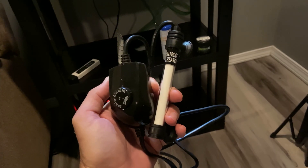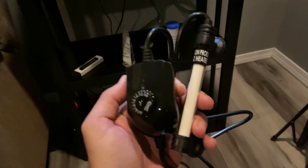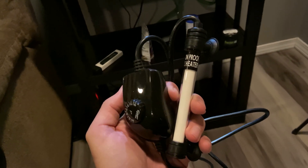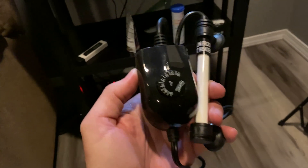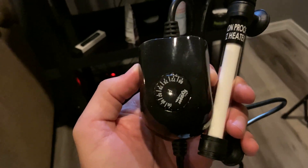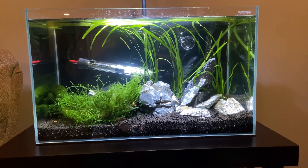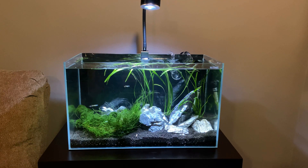The heater I got was the Hygger brand 50 watt — it's really small, only about five inches long and maybe one inch wide, and it has an external temperature control so it really minimizes the profile inside the tank. Here it is installed, and wow — great success! It made a huge difference. I can hardly see any equipment in this tank now.